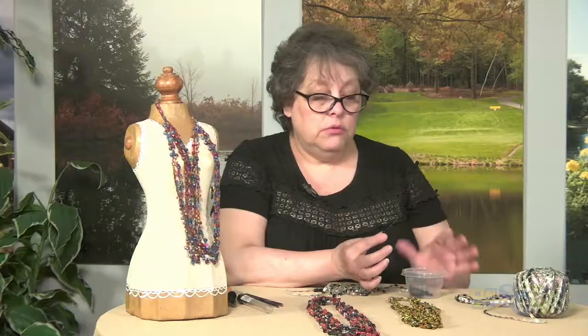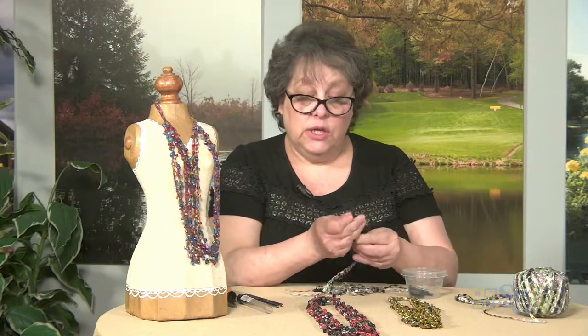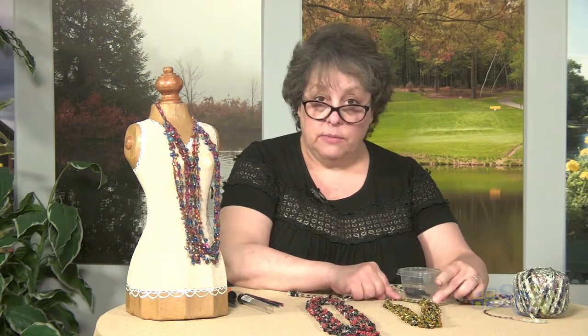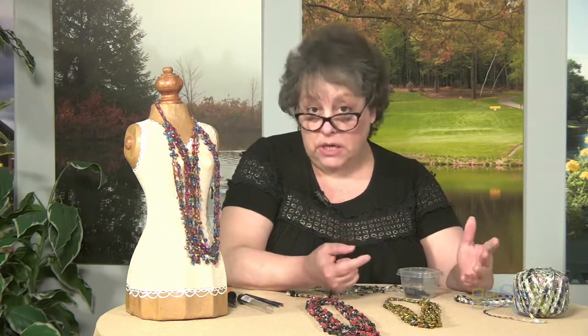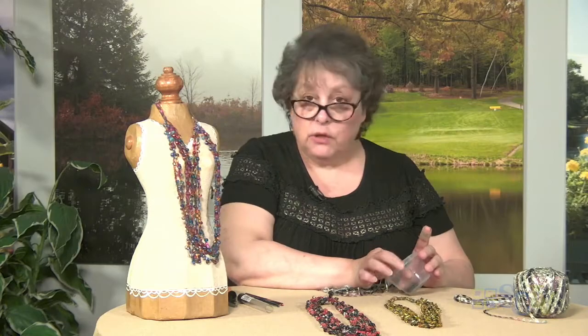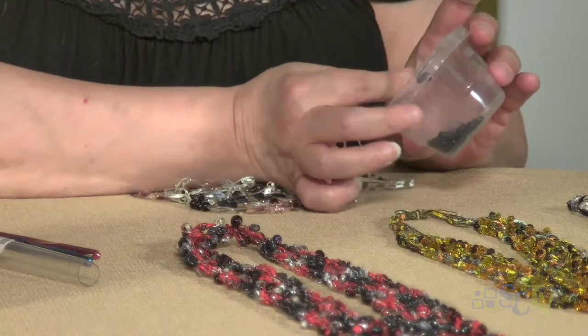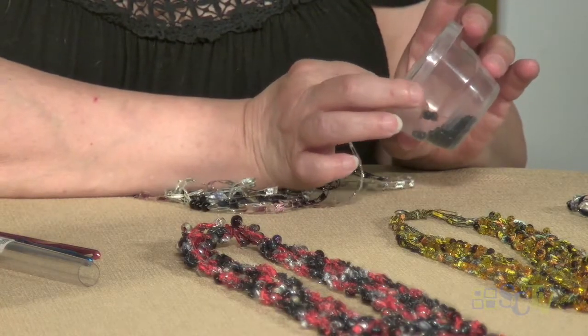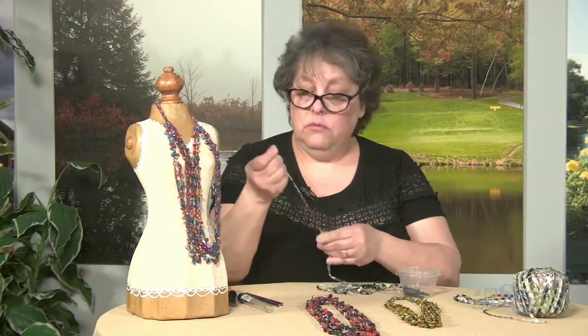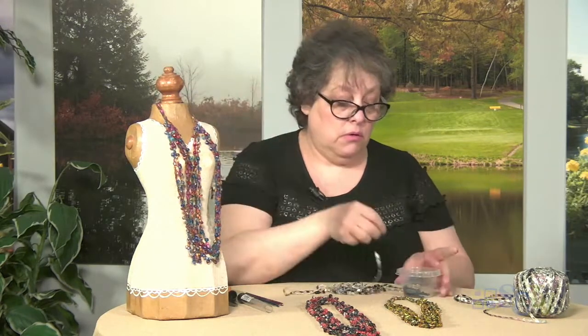Another thing you can do when it comes to finishing these: this one has virtually no finishing. But you can see that this one — we just tied and have a knot at the back. If you wanted to make it look even nicer, you can put a finishing clasp on the end here, and it looks a little bit more like a piece of jewelry. And if you wanted to, instead of doing a necklace, you could even do a bracelet.